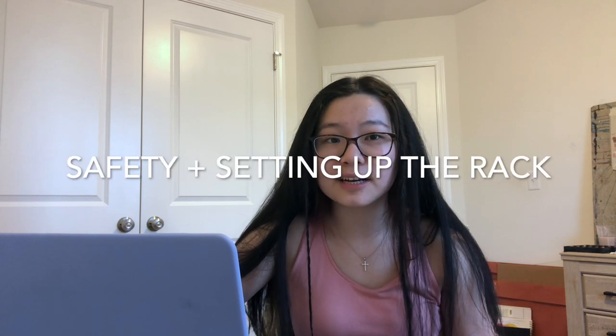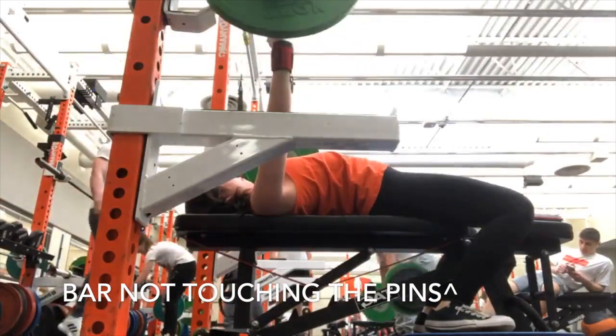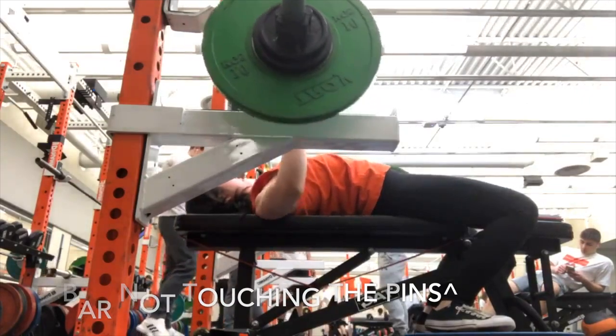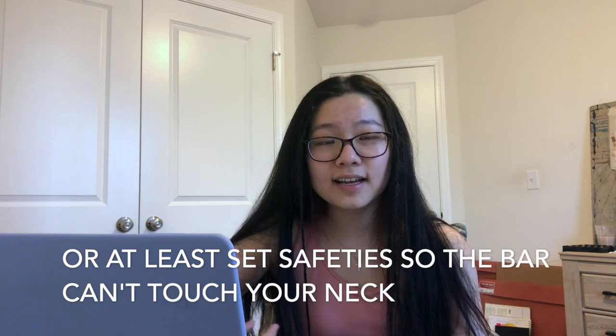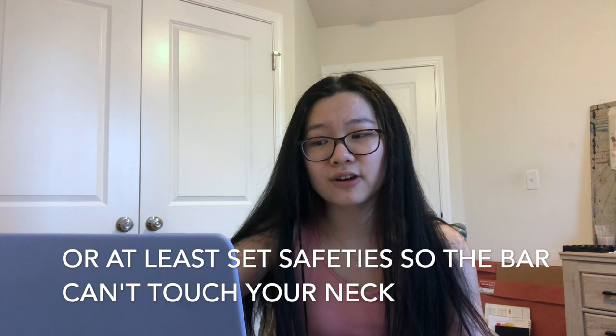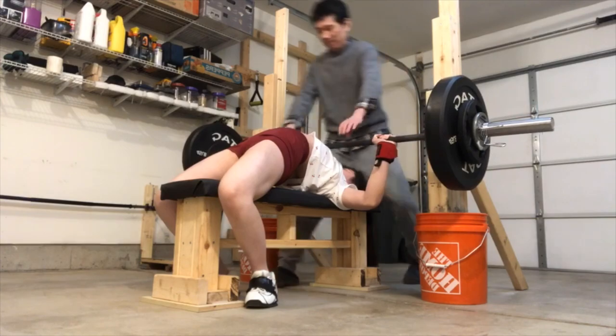Next, safety and setup. Set your rack height so you can easily unrack the bar by just locking out your elbows — you don't want to waste energy, but also don't want to overextend and lose tight positioning. Make sure you have the same weight on both sides and the bar is centered on the rack. If you don't have a spotter, I would recommend having safety pins on the side. If you arch, you can set the safeties so you can arch higher than them when completing the lift but are under them when not arching, so if you fail you can unarch and crawl out.